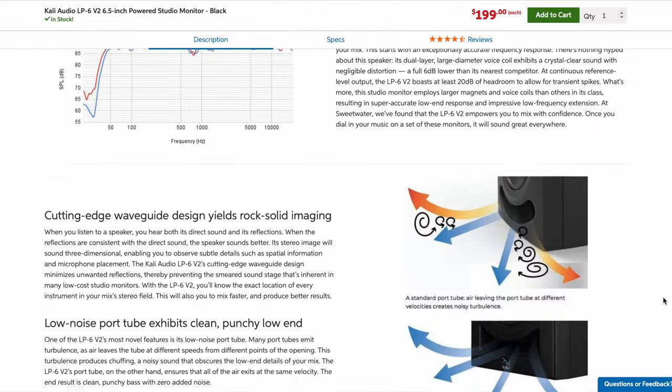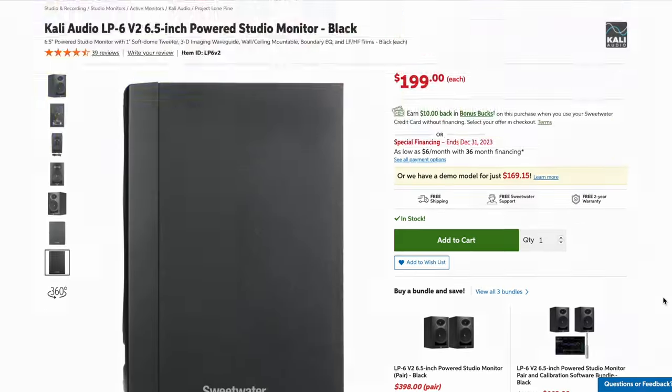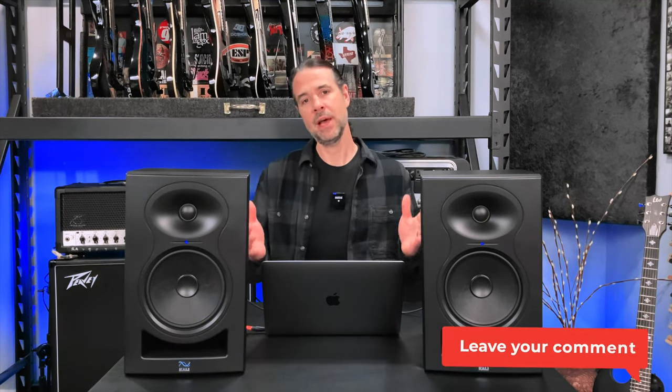I'd love for one of you guys out there to have them, so let's talk about that. Here's all you have to do to give yourself a chance to win these monitors — three simple steps. Number one: make sure you're subscribed to my channel, and yes, I can tell. Number two: consider subscribing to Sweetwater's YouTube channel, because they put out stellar gear reviews and loads of fantastic educational content regarding all forms of music creation. That isn't necessary to win the contest, but I encourage you to consider it. Number three: leave a comment below letting me know why you'd like to win these monitors. The contest will run for one week from the date this video was published.